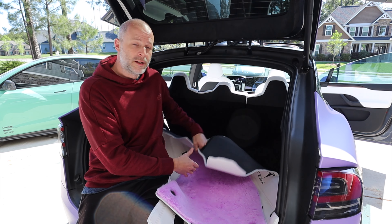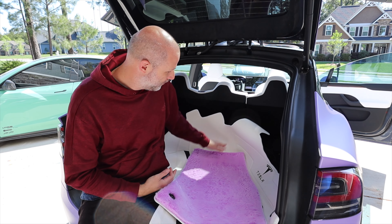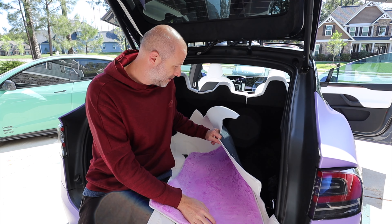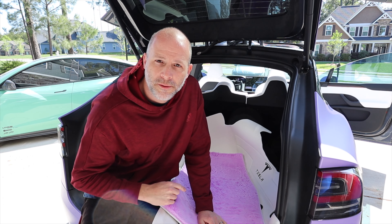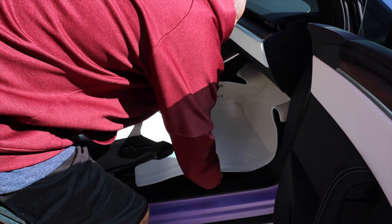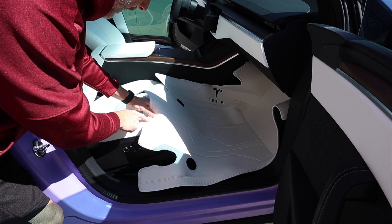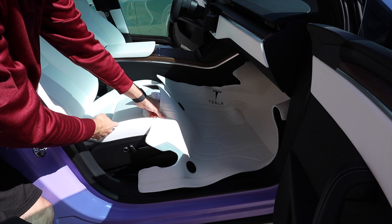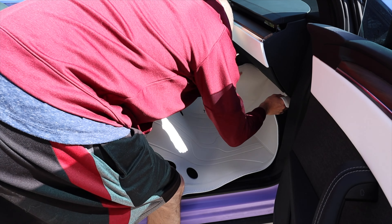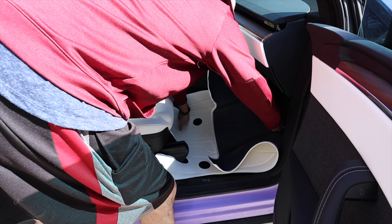They actually do make them for the back here too — you can have the whole back in leather as well if you wanted. To install, first we just remove the floor mats, vacuum, and lay this in place. We're going to start with the passenger side and just fit it in there. It's a really close match to the factory vinyl — well, it's vinyl, not real leather. Vegan leather is vinyl. We're going to hold this in; it really just tucks around.